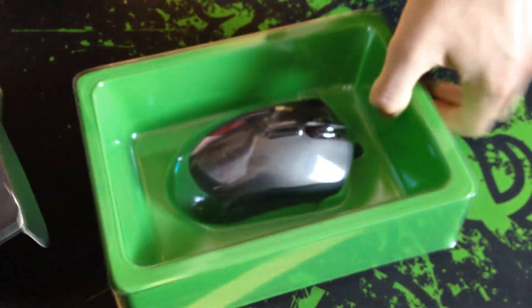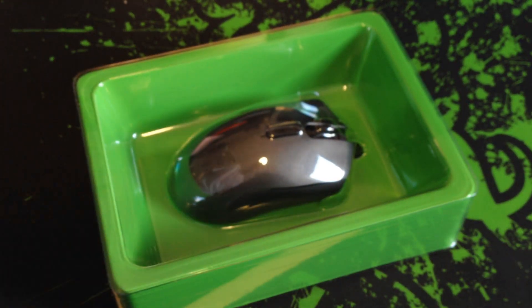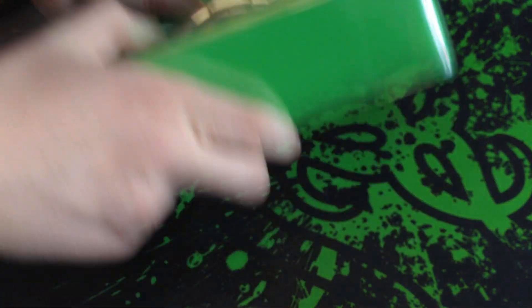As always, great Razer packaging. There's a tray with the mouse on it in a nice lime green. There is the manual and driver CDs and stuff stuck in at the bottom.